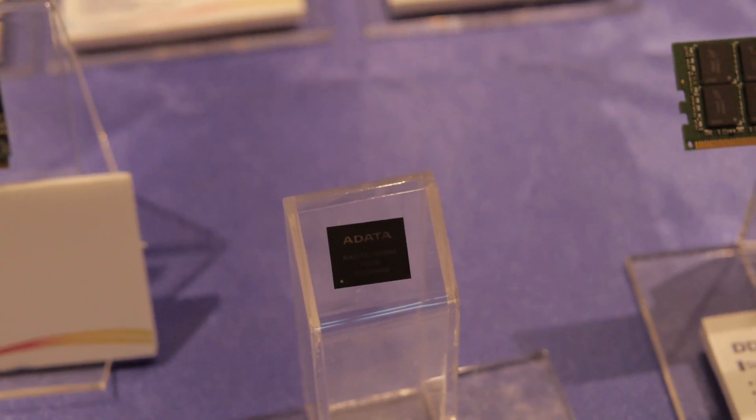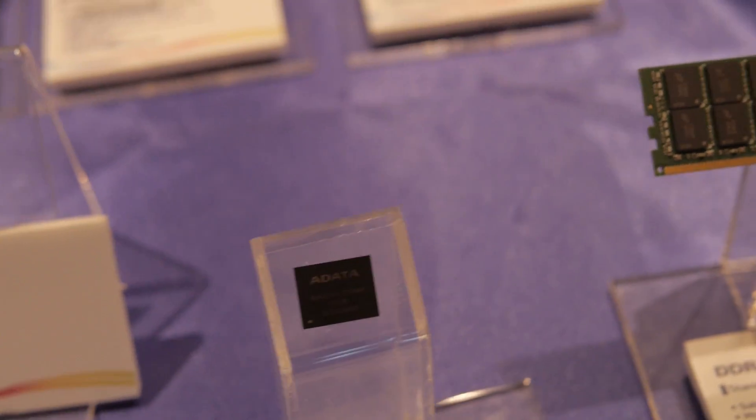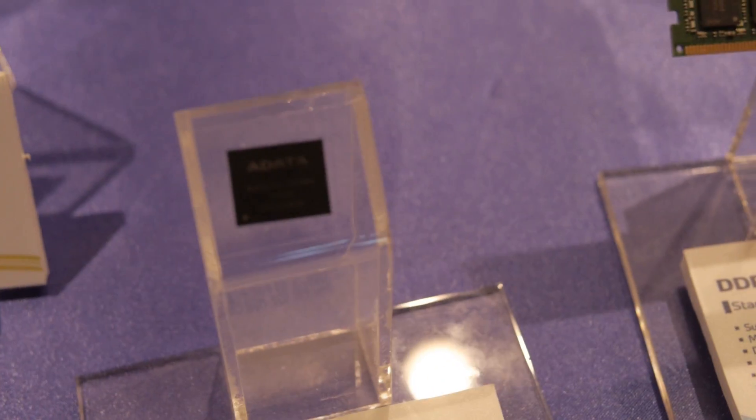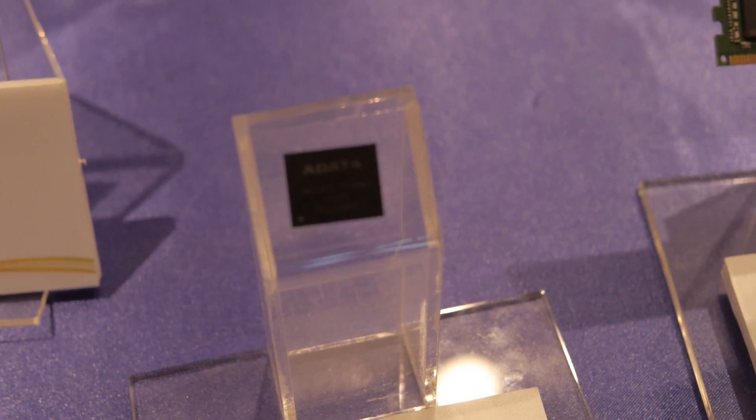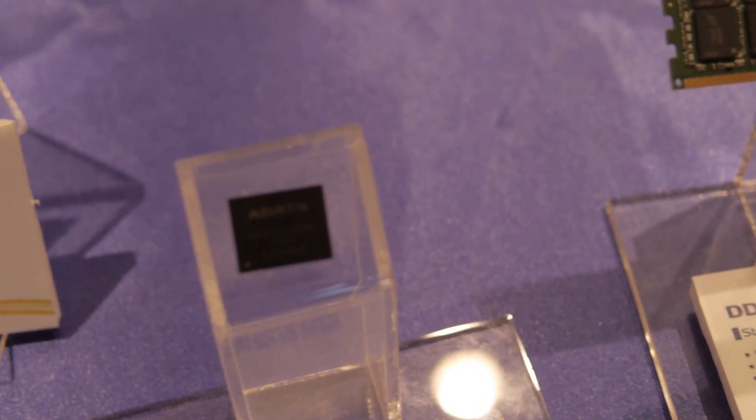How about a micro SSD? This will go all the way up to 128 gigabytes, and this is going to be really good for tablets and laptops. You can mount it — there's a board over here with one pre-mounted right there. This will be really handy for mobile devices, and who knows, maybe even a bunch of these on a board in a computer.